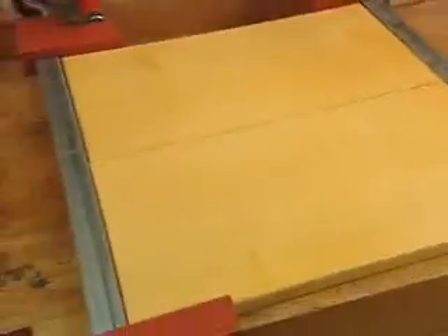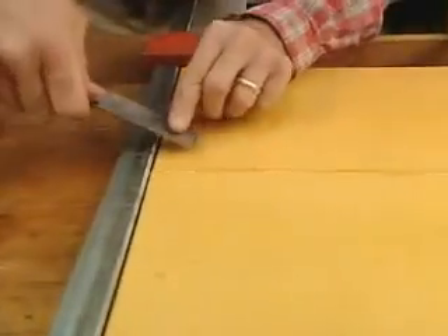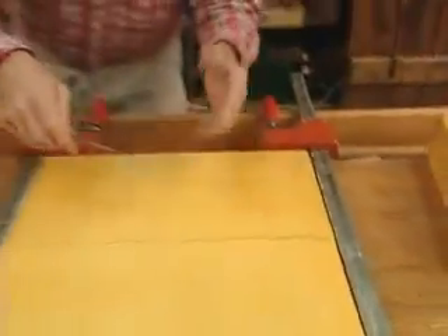I'll let that cure for about 20 minutes, and I'll use a chisel, the bevel down. And when that glue is cured, I can pare all the squeeze-out off in one motion when it's dry.